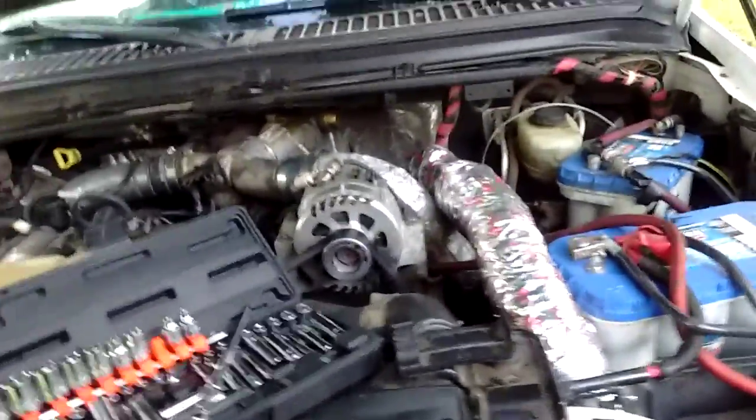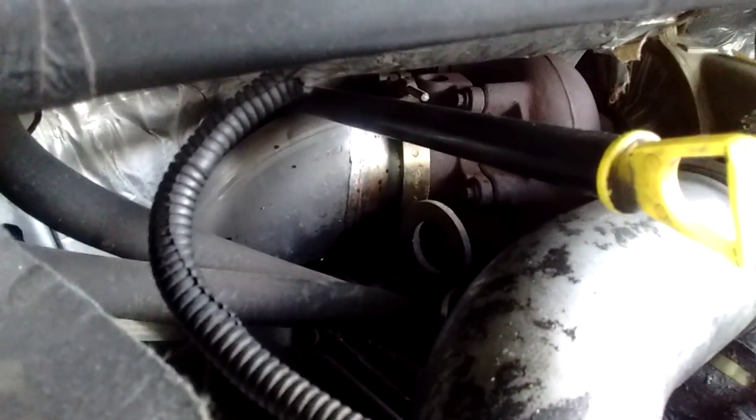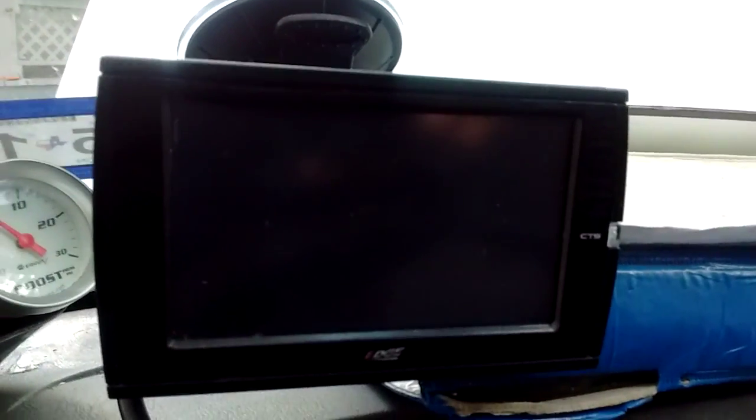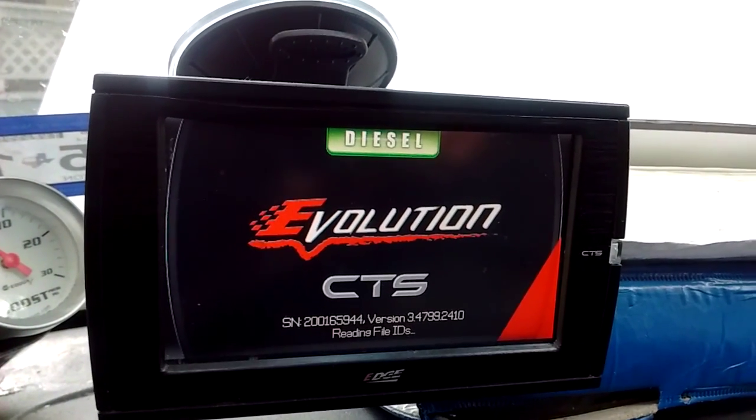We'll be doing a high output IDM here soon, and eventually maybe upgrade the turbo. I just wanted to do the wheel for now. We also got the four inch exhaust all the way down and out, straight pipe. And we have the Edge CTS Evolution — used to have the old boost gauge, never took it out, but now we have the Edge CTS Evolution. I like this tuner, it's pretty good. It shows you everything on screen.